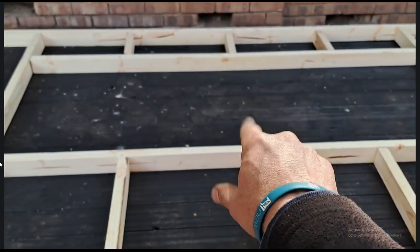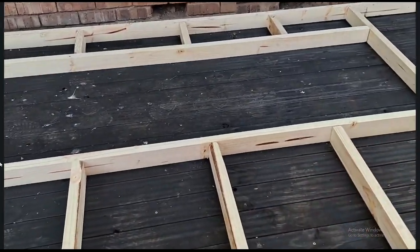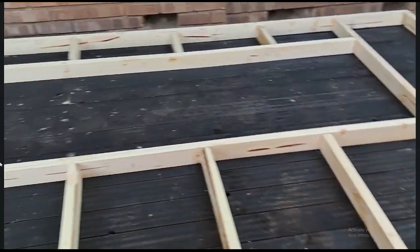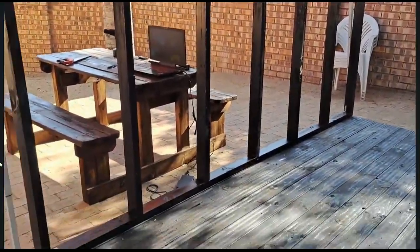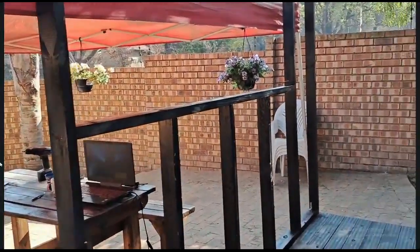We're going to have the bar opening there and of course the bar counter. I wasn't sure whether I wanted the counter at that stage to be on the outside or on the inside. The construction for today is done and our front wall is in place. I will only secure it once the other three walls are done.